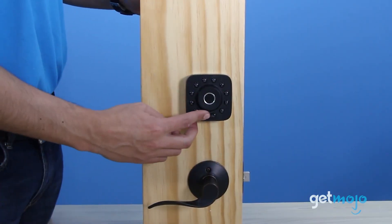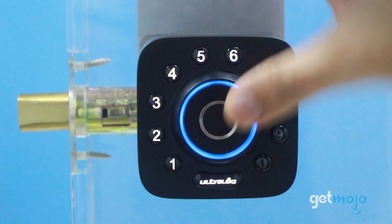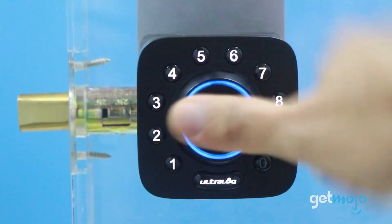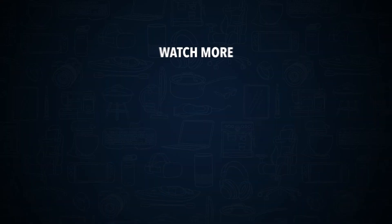So are you thinking about buying the Ultralock U-Bolt Pro? If so, which method of access are you most looking forward to using? Stay tuned to Gitmojo for the most complete video product reviews. Check out this other recent clip from Gitmojo, and be sure to subscribe and ring the bell to get notified about our latest videos.